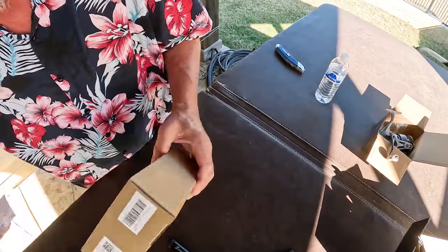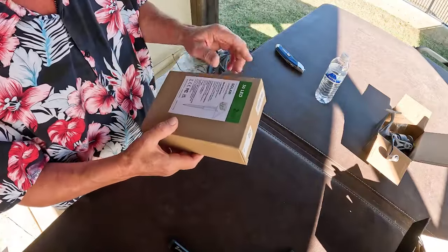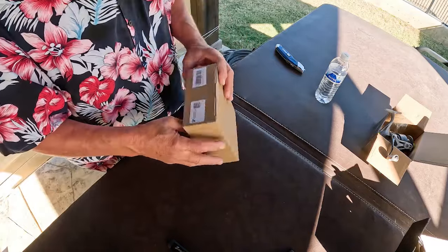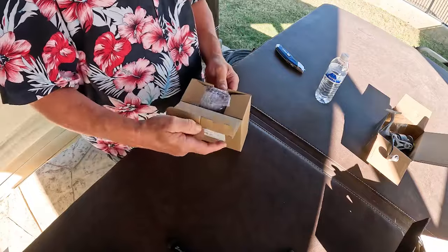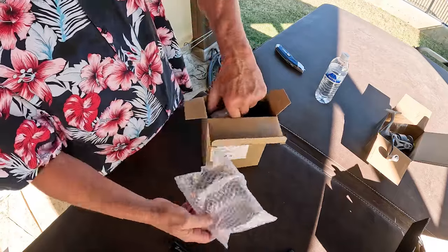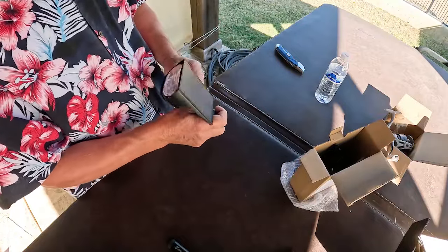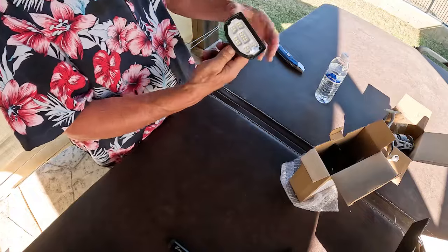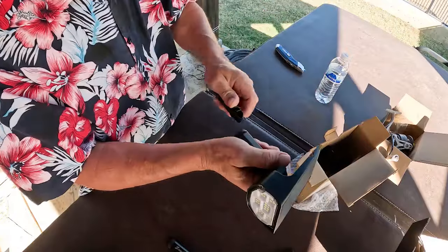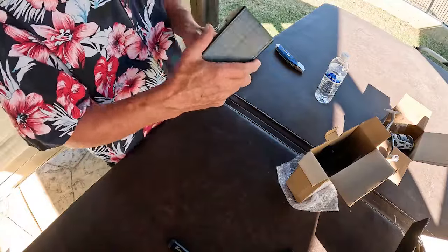This is from Air Me. Air Me has sent us a two-piece 30 LED solar landscape light. Now that's cool. We'll have to wait until after dark to see how well that functions, but it's a solar-powered spotlight. I'm going to put that in the sun to charge, and after dark we'll come back and revisit.